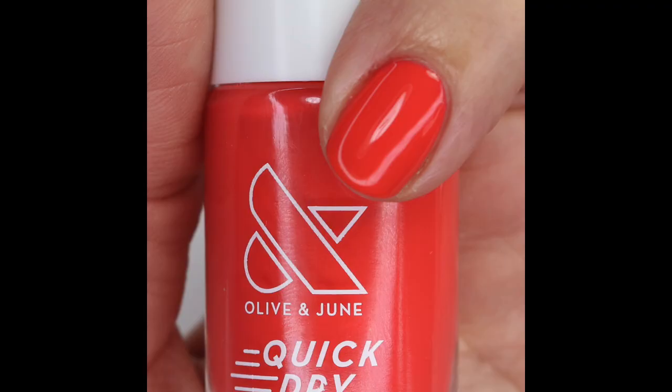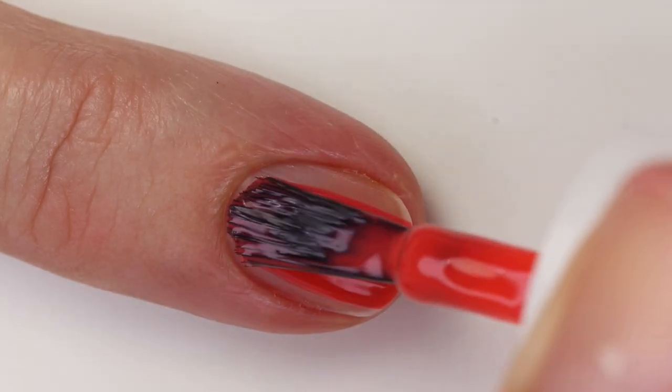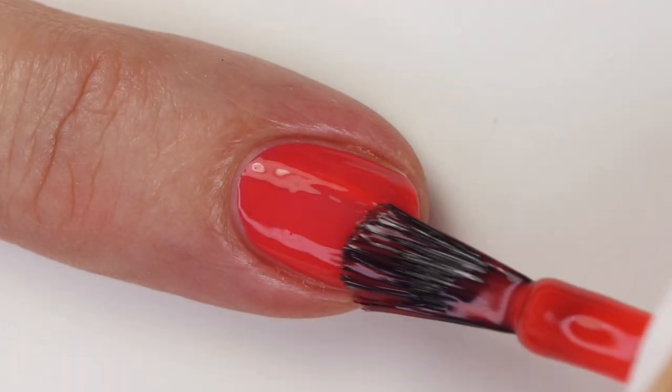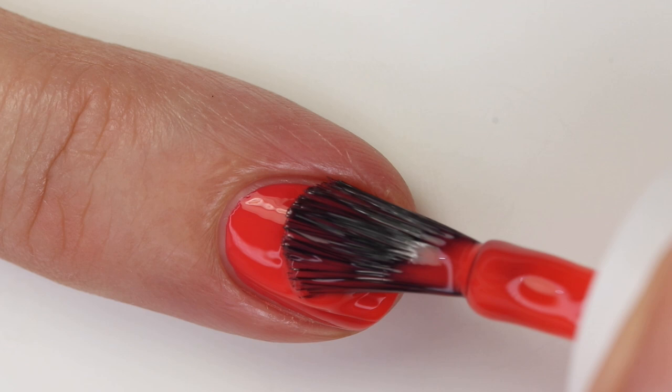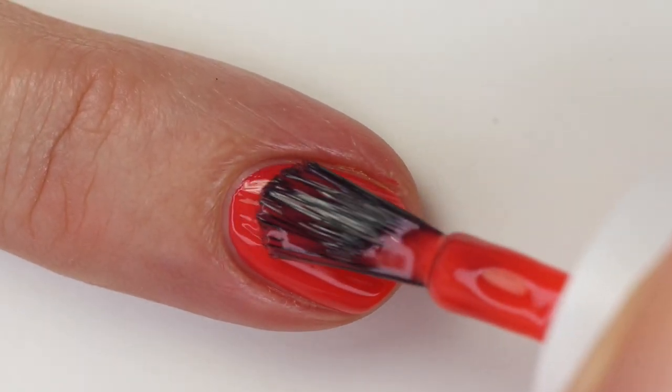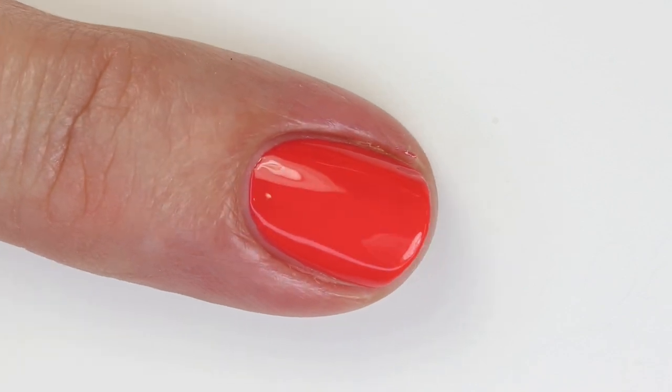Picante is a really fiery hot red-orange coral. It's a very buildable crelly but leans more cream, and I was shocked it was almost opaque in one coat — it's amazing. I know I'll get asked how it compares to other Olive and June colors: it's very close to You're Doing Great, one of my favorites, but a little bit brighter. Lava is a little more orange and Larchmont was a little more red, so Picante sits in between.